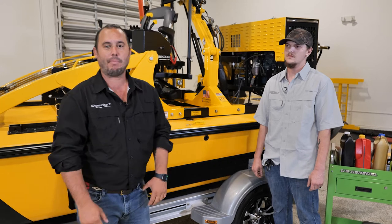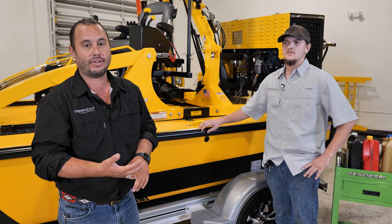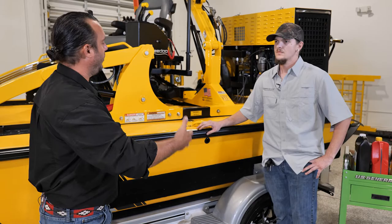Hey guys, I'm Bobby with We Do Boats. I'm here today with Gunther and we're going to talk about what we like to call the 3F. Those are your fluids, your filters, and fastening. So Gunther, why don't you tell us what fluids we're going to be using to run this We Do Boat?